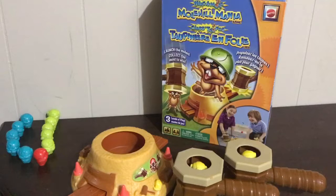Hi speechies, it's Lisa and welcome back to Speech Fairies. Today I have a fun game to share called Whack-A-Mole Mole Hill Mania Game.